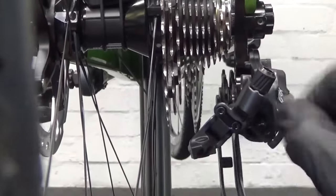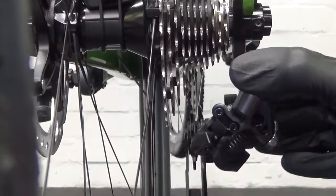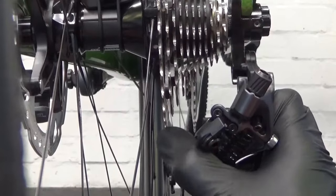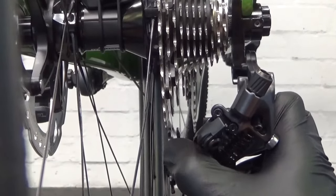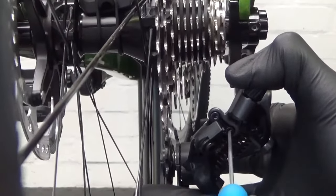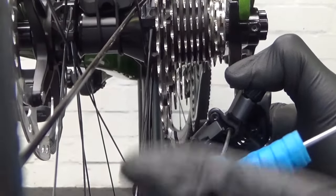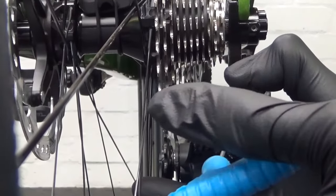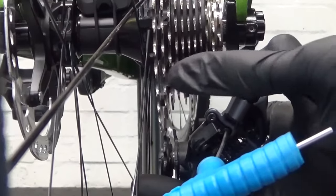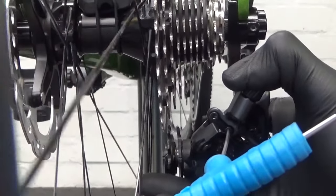Now set the low screw — two millimeter hex head. Push the derailleur across manually to the largest cog and you want the top guide wheel to be directly underneath the largest cog, whether that's a 32, 34, or whatever you have. Hold it in that position, locate the low screw, and turn anti-clockwise to move the derailleur toward the largest cog, or clockwise to bring it back. Once it's set directly underneath, the low adjustment is done.